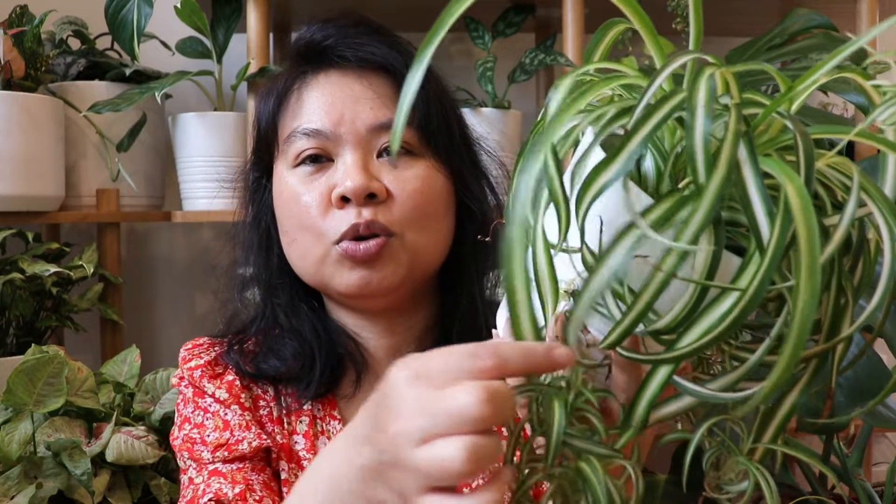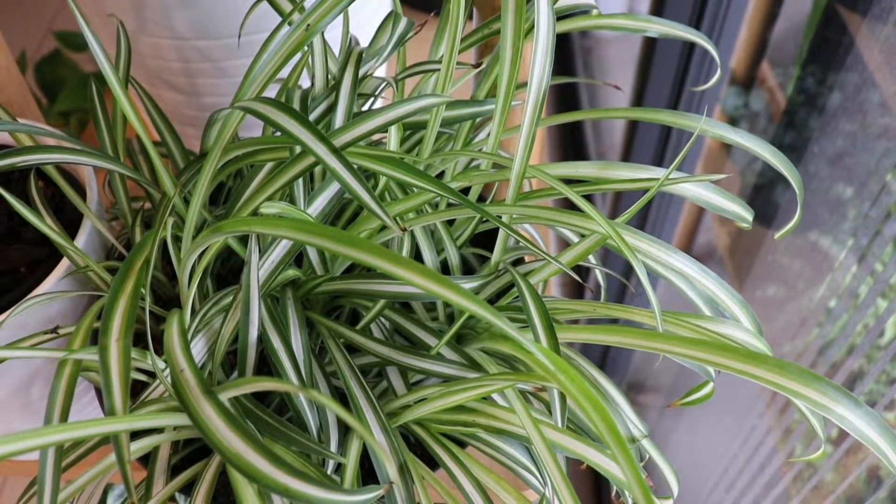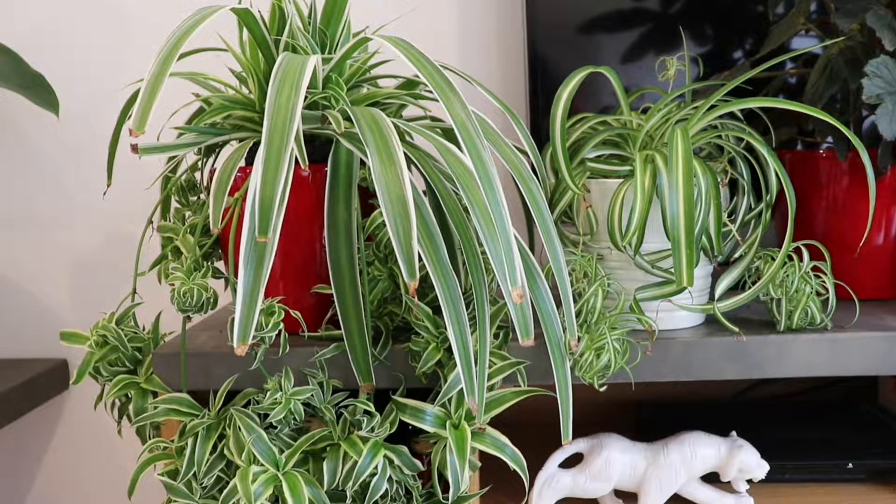The one I'm holding here is called a Spider Plant Bonnie, and Bonnie has these gorgeous leaves that curl, which is really cute — it reminds me of hair. The other types I have include one with a white stripe in the middle of the leaf, and a reverse type where the white is on the edges of the leaf. Spider Plants like bright indirect sunlight; I tried one in low light and it didn't do well, so I moved it. I wouldn't put a Spider Plant in direct sunlight because the leaves may burn, especially the white areas.